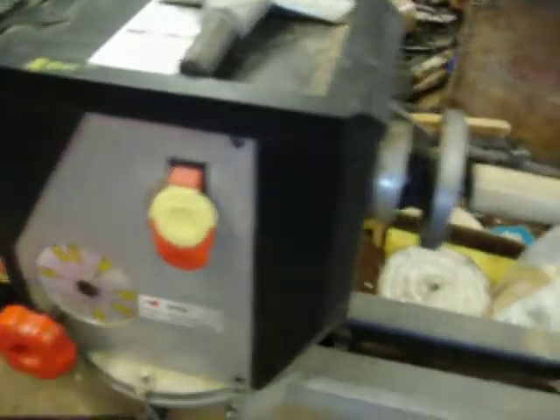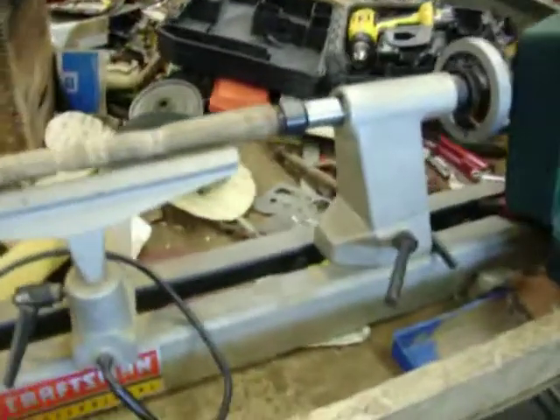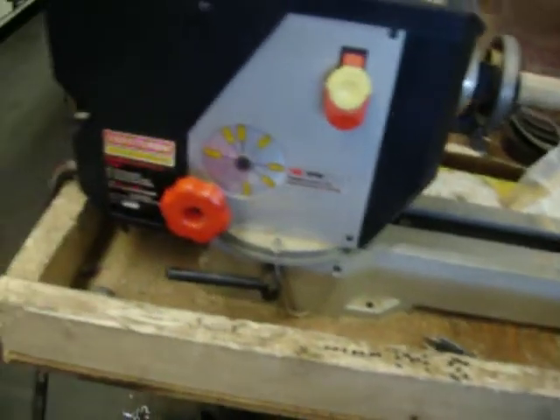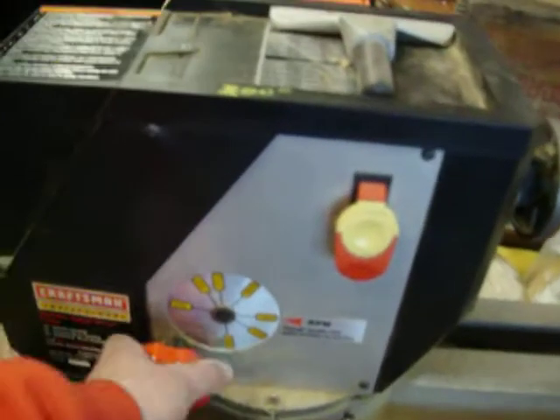If you're looking for a wood lathe, you've got to check this thing out. This thing is really a sweet lathe — by far the best wood lathe that I've had for a full size one, not including the minis. It's $200. Craftsman, variable speed on the fly — as you're going, you just change the speed. No need to change belts.